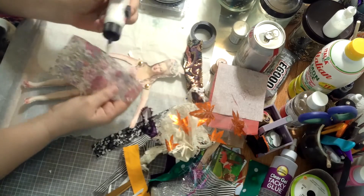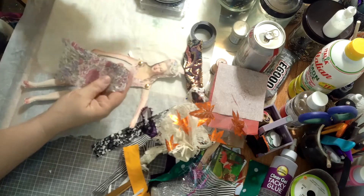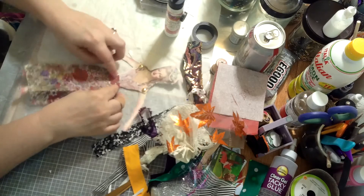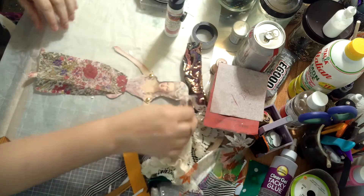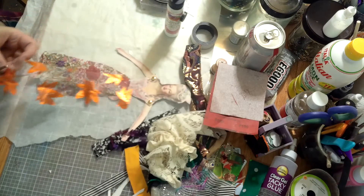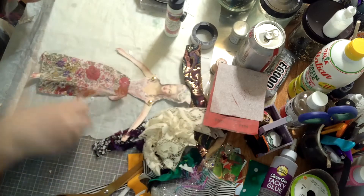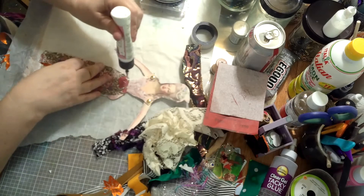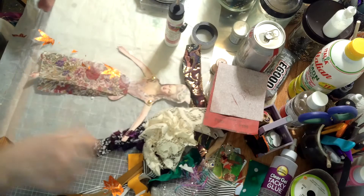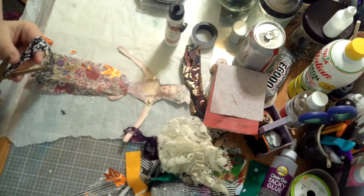Now let the gluing begin. I'm putting glue all over this paper — it's like a fiber-type paper my friend Sue sent me. I'm very fortunate in my friends; they have the coolest things and they send them to me. I'm going to call this my friendship doll because most of the things on here are things people have sent me — ribbon scraps, fabric pieces from my friends Doreen, Sue, Tina, and Donna. I just love my friends; they keep me going.